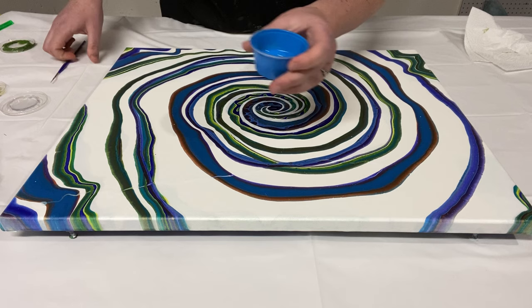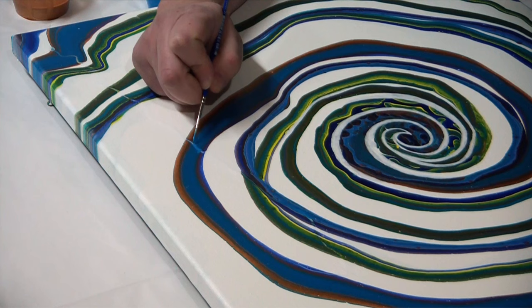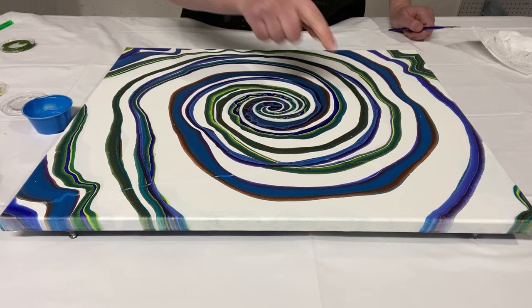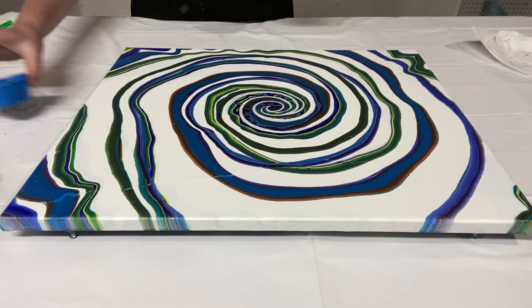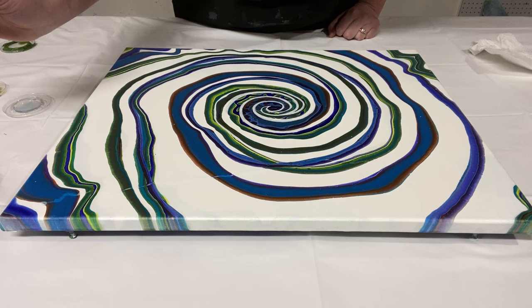Now we'll do some of the cerulean blue, this lighter blue. So already these stripes are starting to come together — it's looking a lot less like a trail going through. We just have a few more colors on the first pass, and then certain colors may need a little bit more if the first round didn't cover it all the way. But for the most part, we're getting close. Alright, some copper now.